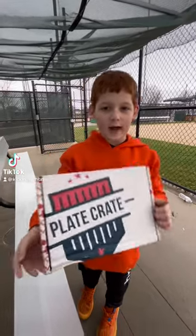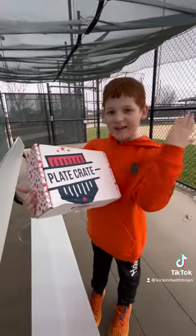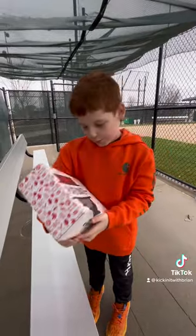Hey guys, I'm at the baseball field and I just got this thing called the Plate Crate, so let's open it.